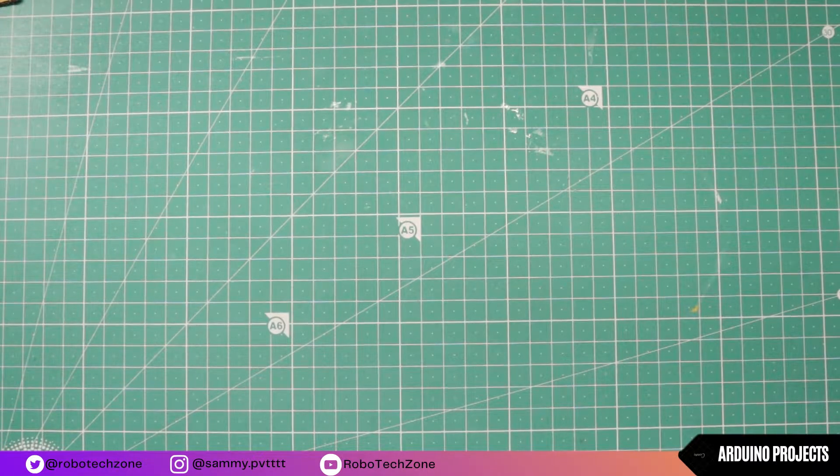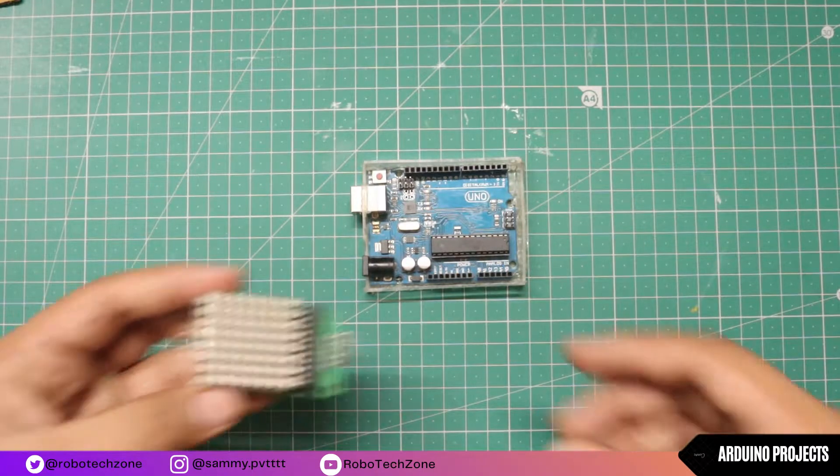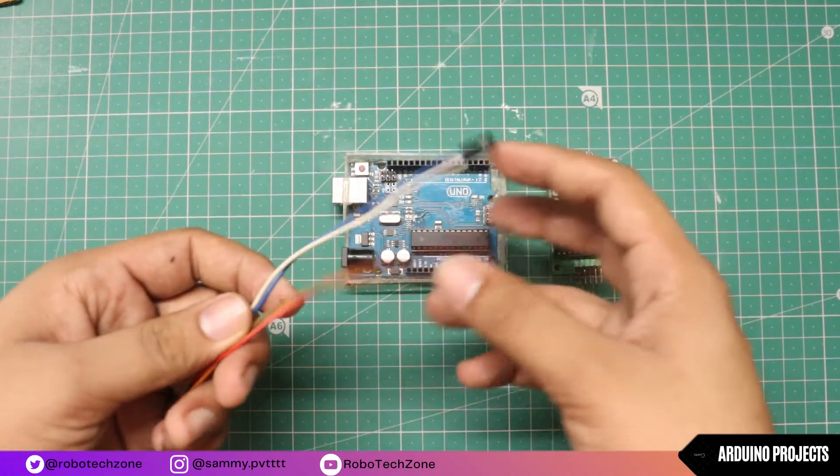In this video we will learn how you can work with dot matrix. For making this project I have used an Arduino, a dot matrix display, and some jumper wires.